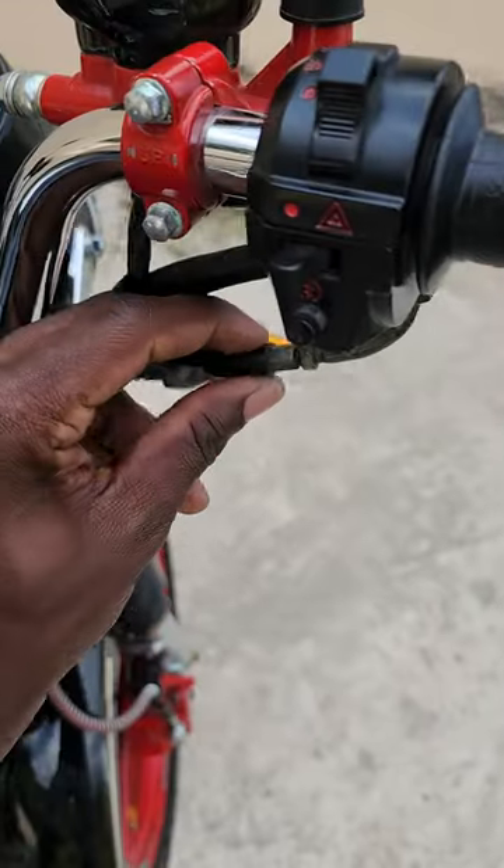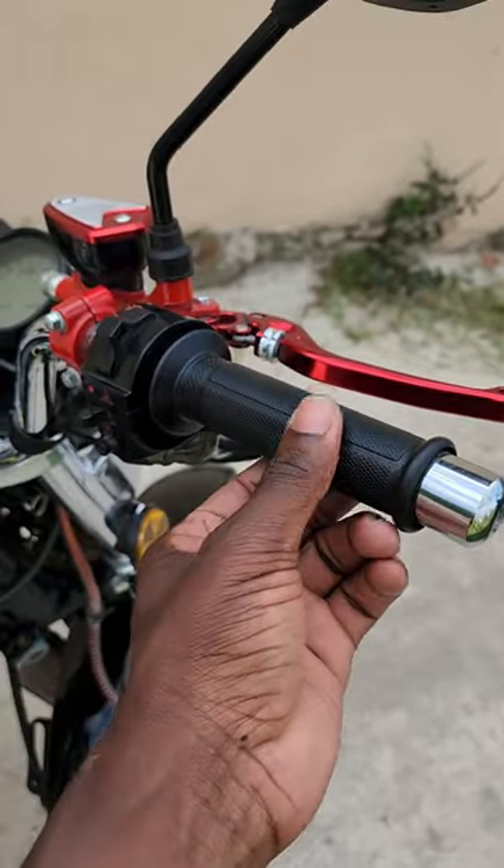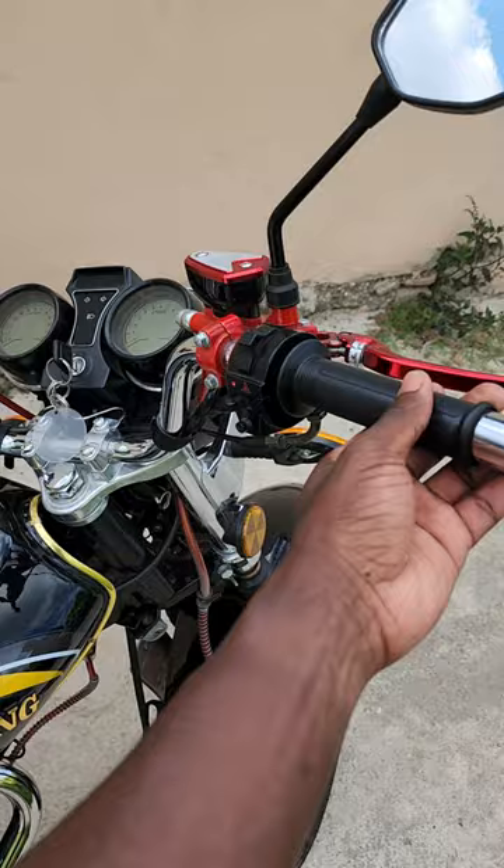You can see that the play is getting less. Always remember you need a little bit of play. Too much play means if you turn the handle, the bike will rev by itself.